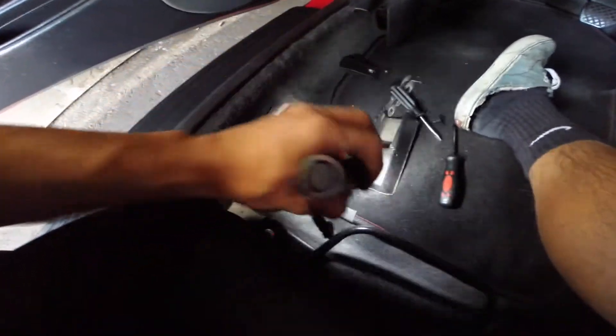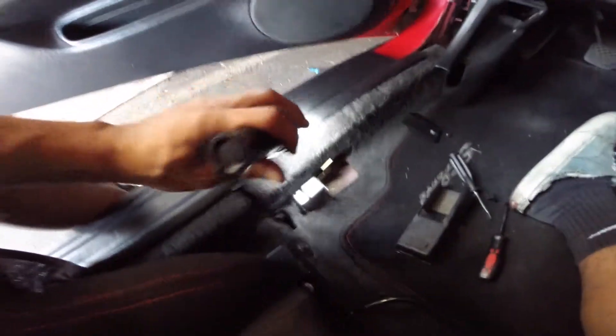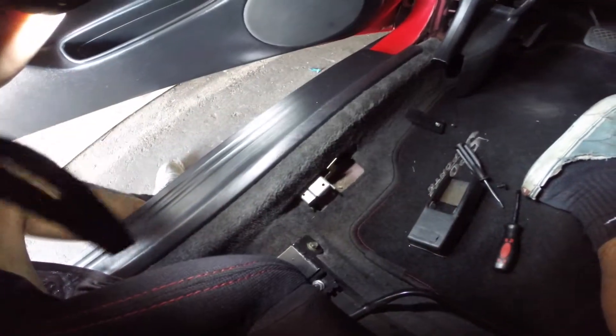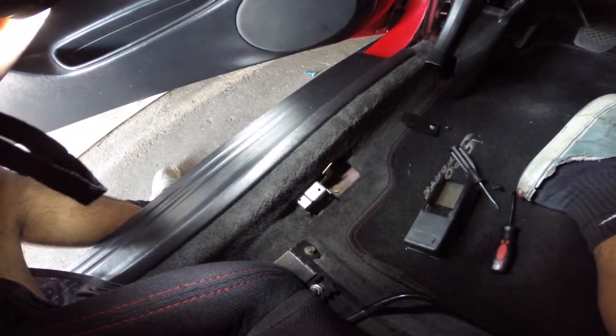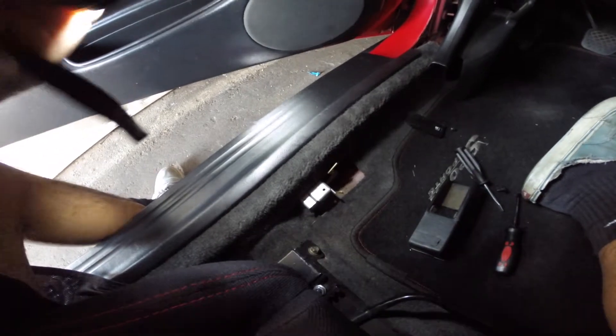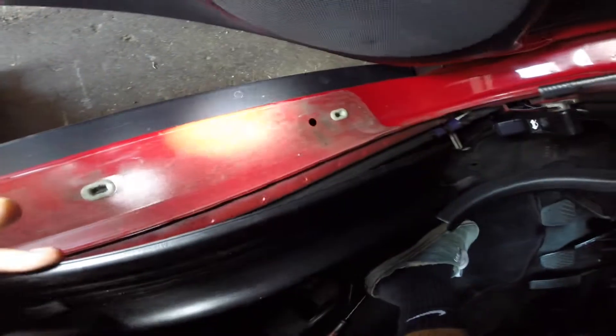After you've taken off that screw, you take off this panel. The panel right here where it goes under the door is kind of hard to take off, but don't be scared — you're not going to break it. Just use force. It's just clips, and if you look under here, the clips are still fine. They're held in fairly tightly, so just use enough force and you'll be able to take it off.